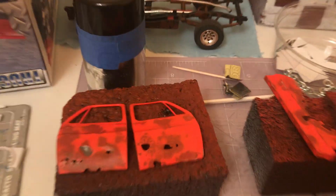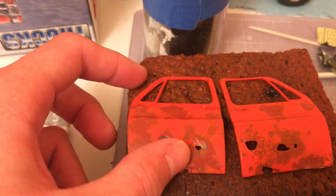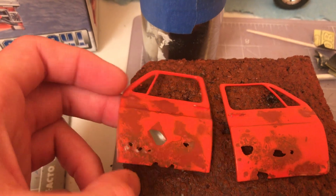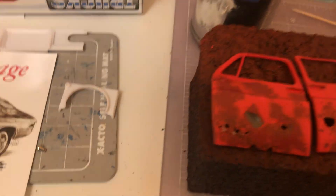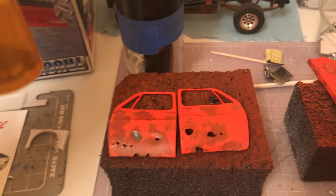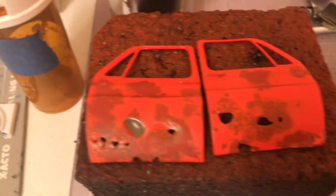I got a start on painting some of the body on the truck. I did salt weathering, and I'm gonna fill it in with my homemade rust dust, or whatever that I made.